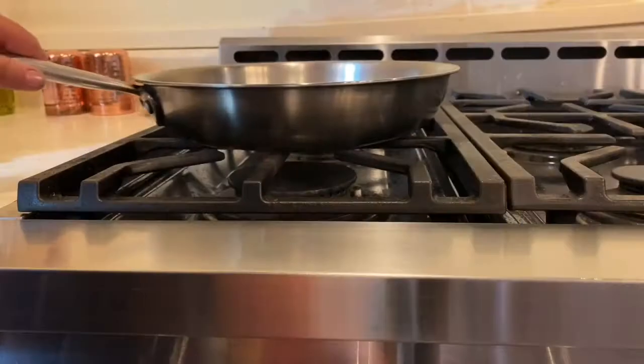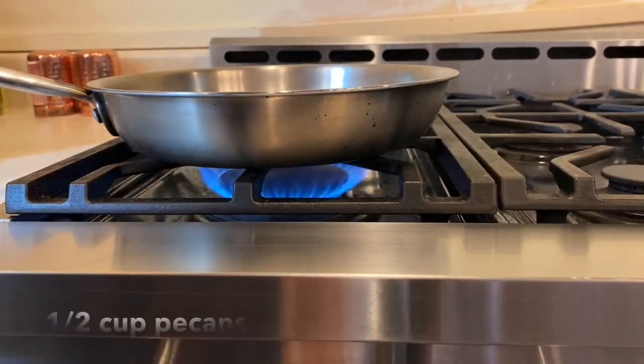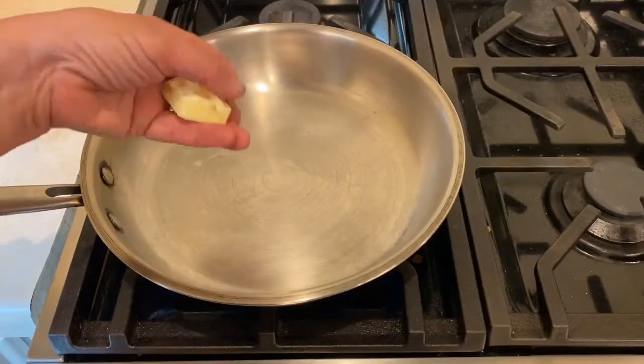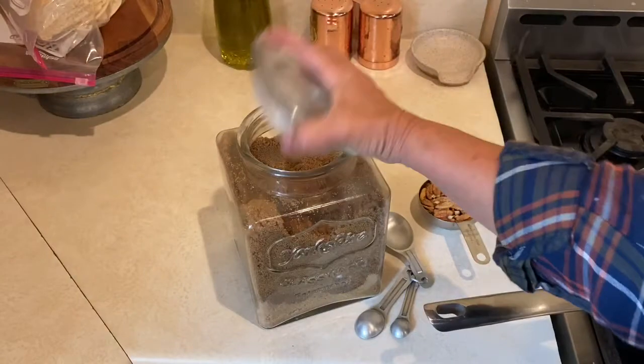You can use feta cheese or whatever kind of cheese you want, but I'm just going to crumble up some mozzarella cheese and put it on here. I'm going to put in one tablespoon of butter and one tablespoon of brown sugar for the candied pecans.